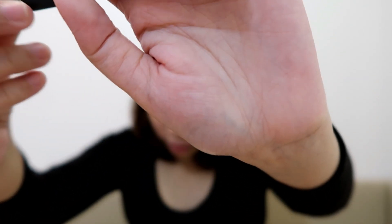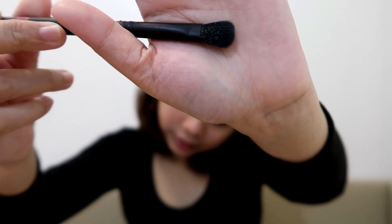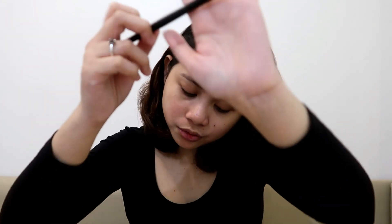We have E137 — this is called a shader brush. It's also used to blend shadows and concealer. I think I can use this to apply concealer. I'm not yet sure, so we'll find out later.